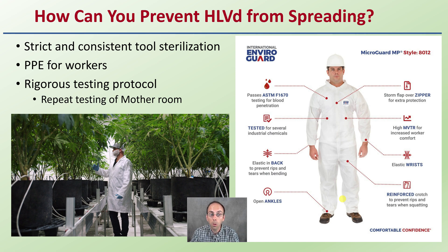Rigorous testing protocols and repeat testing are important, particularly of the mother room, if not your other rooms as well. If you're going to pare down to one area, focus definitely on the mother room, especially if you're taking clones from those plants. You want to ensure those clones are going to be viroid-free. You might also want to take more plants in that room into account, because if one is infected it can easily infect others.